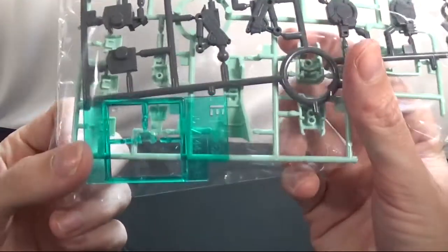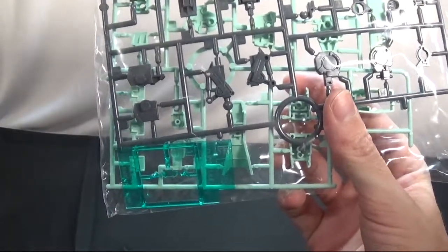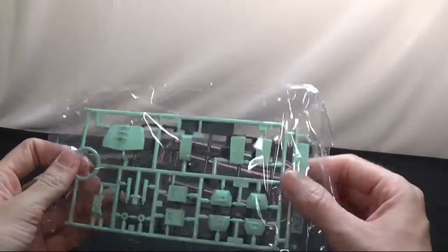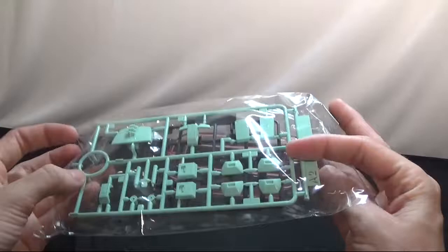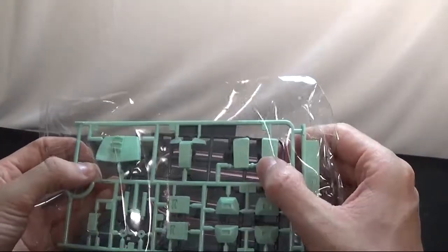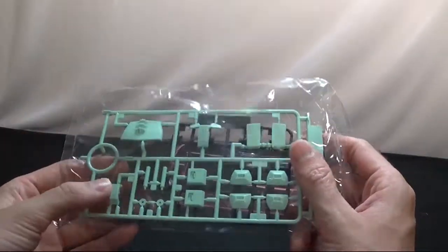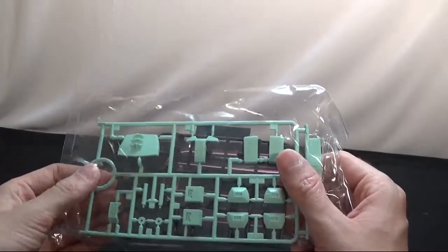And then you get the visor for the mobile suit. Then we get bag number four, this is the last and final bag. You have three little runners in here — you got the sword, you got the hands, and then you get the waist section. I see they're doing this a lot more with their kits nowadays; they're having the way you can cut these little parts off, which is nice. Some of them are best to keep them on, some of them it's fine, take them off.